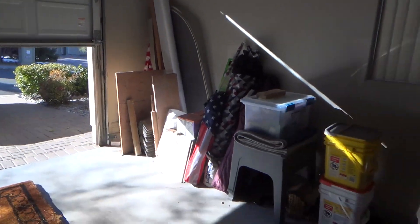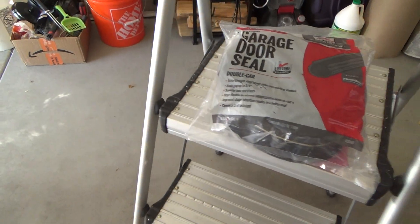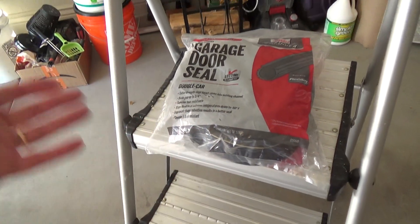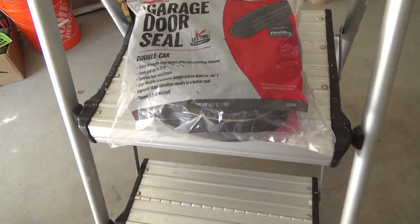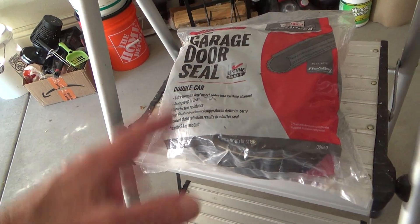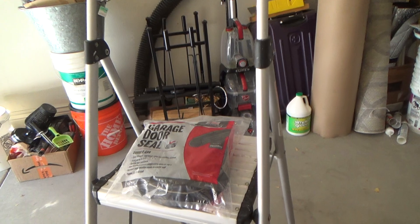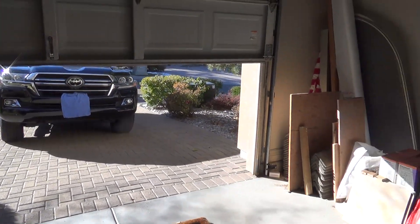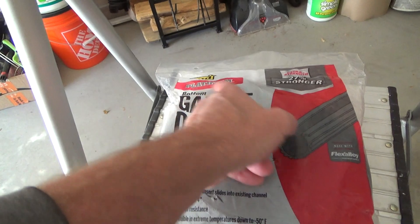I only have a single car garage — I only needed a 10-foot piece. But of course they don't sell those at the store; they want you to buy the big one. I've got two other single car garage doors as well. Do I have to buy two more 18-foot ones and throw away the extra? I think if I ever do those other two I'll just get one more, cut it at 10 feet, and use the pieces. I don't normally think it's a good idea to have a joint in these, but I guess it's okay.